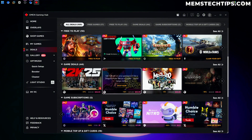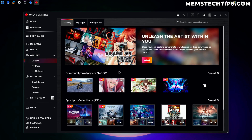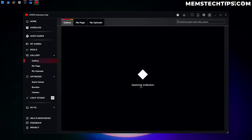That's a pretty cool feature and I quite like that. You can also see some free-to-play games and the deals we discussed. Then if we go to the Gallery tab we can download community wallpapers — there are a lot of different collections and types to choose from, mostly gaming wallpapers, and also Omen wallpapers by HP. For the sake of this video let's go ahead and change my wallpaper — I'll select this first one here and set it as the PC background.